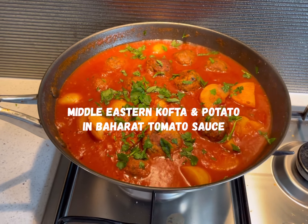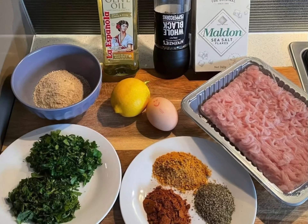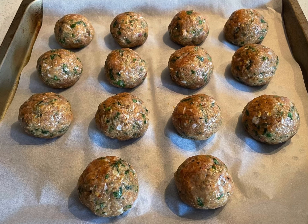Cooking with Frankie presents Middle Eastern Kofta and Potato in Baharat Tomato Sauce. Combine all the following ingredients to form approximately 14 evenly sized koftas. Feel free to substitute the lean minced chicken depending on preference.